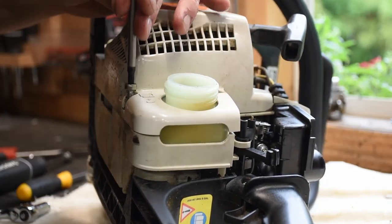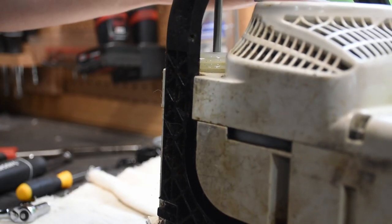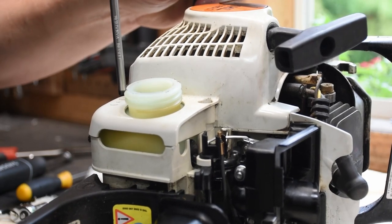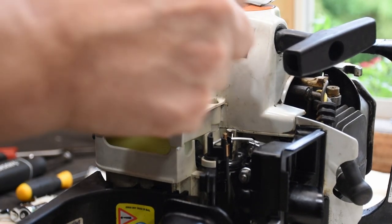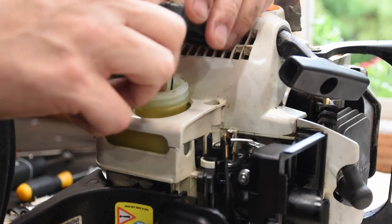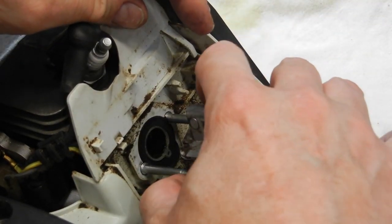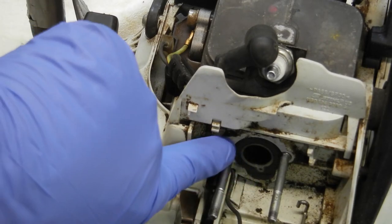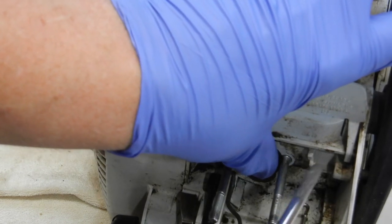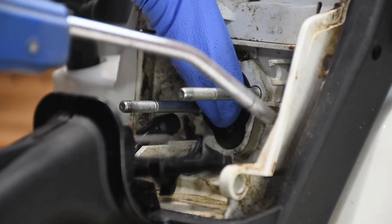I snap everything back down, put all the screws back in, and reverse the disassembly steps — putting the fuel tank cover back on, tightening snugly but not over-tight since these go into plastic, and replacing the fuel cap. Now the new carburetor slides off relatively easily. I put on a nitrile glove, cover the intake port, and use a little compressed air to blow out the dirt. You definitely need to wear a glove — compressed air can be dangerous — but we're just gently cleaning the area to remove loose debris.